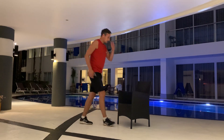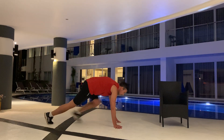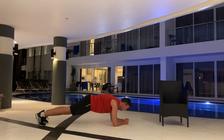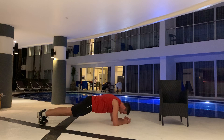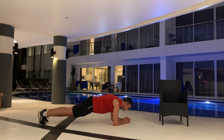Next up, plank. Remember that we keep our core tight — we've done this a lot in PE. Keep breathing and get that oxygen to your muscles. If you stop breathing, your muscles don't get the energy that they need. Keep your core tight. Three, two, one.